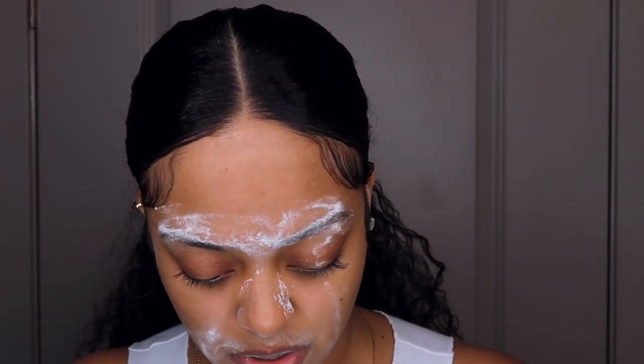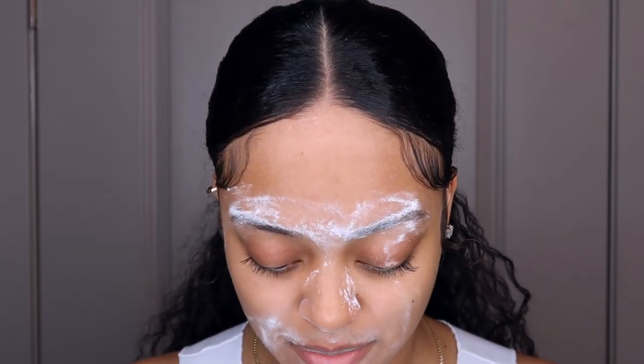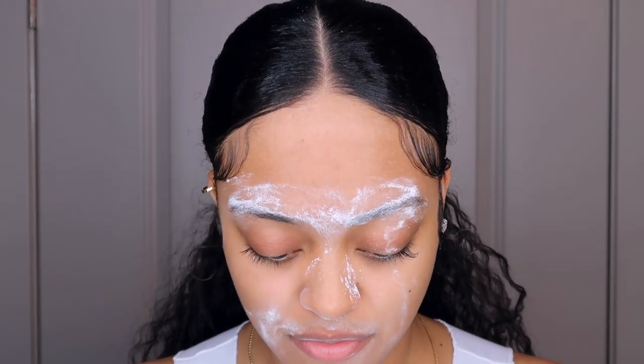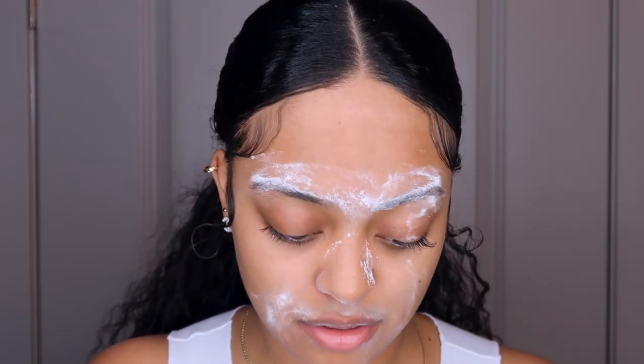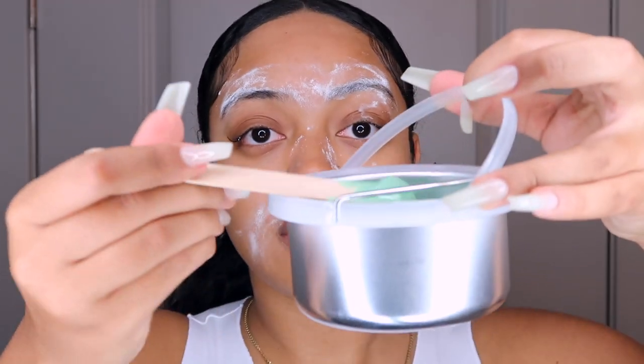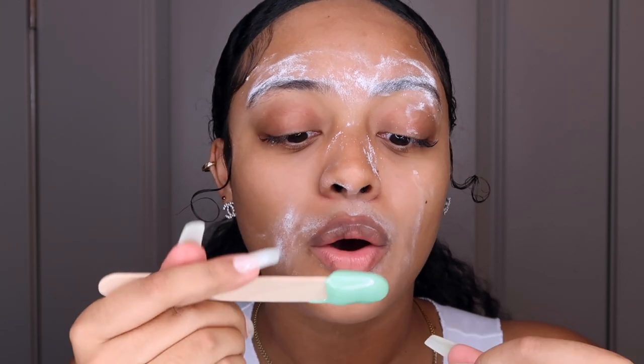I've been waxing my face since I was about 14 years old — like middle school, high school time. So this doesn't feel painful for me at all; it's something I've gotten used to. But if you've never done it before, it is going to hurt. The wax is starting to thicken — I'm going to go in. I usually do it in pieces, picking it up and twisting it around. Still a little too hot, so I'll wait just a moment more.